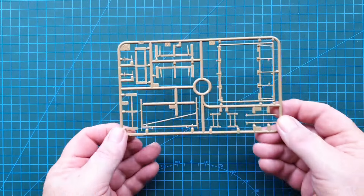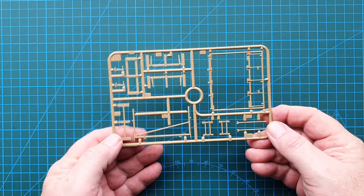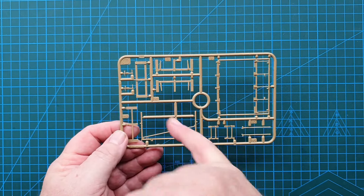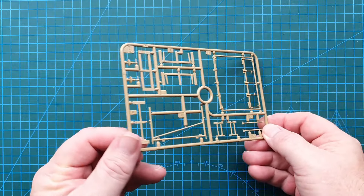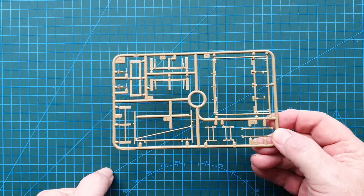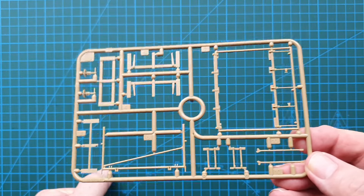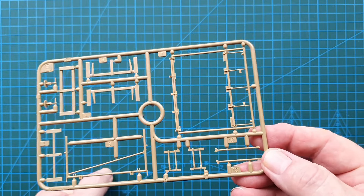So let's have a look at the sprues. The first one is your main framework. As you can see, this is one of the crates for the rockets. You do get the feet - the feet were adjustable so you could alter the angle of the frame to get the right distance. Fairly straightforward build for this one, not too much to it, but quite nicely done.